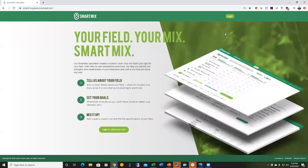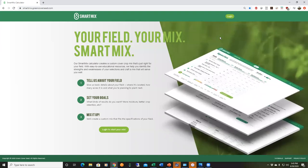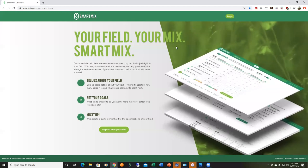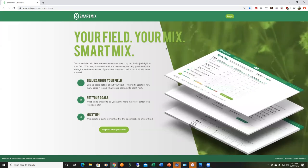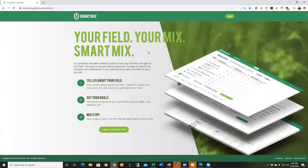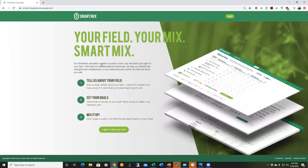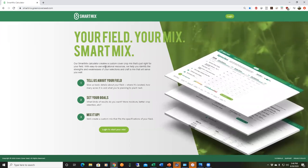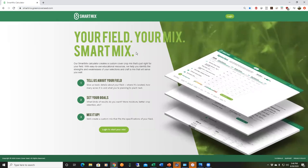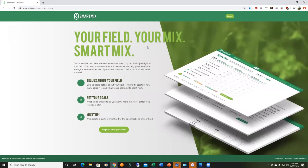The Smart Mix Calculator is at greencoverseed.com — there's a big button that says Smart Mix — or you can go directly to smartmix.greencoverseed.com. This is our online tool to help you build a mix. If you've been a customer for a number of years you've seen many different versions; I think we're up to version five or six now. It started as a complex Excel spreadsheet and evolved through actual computer programming. My son Simeon, a computer programmer, has done 100 percent of the programming work to get it where it is.